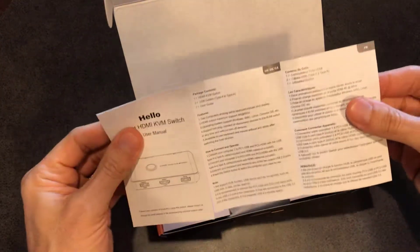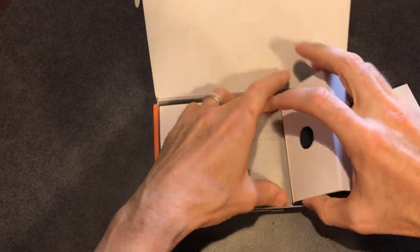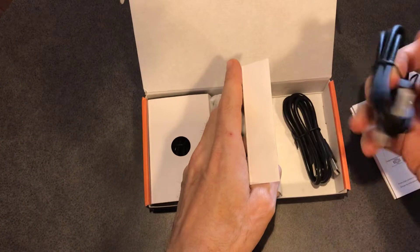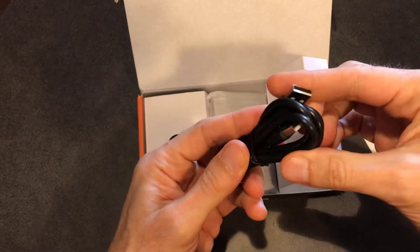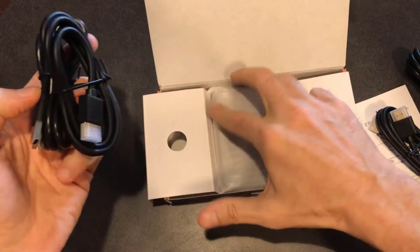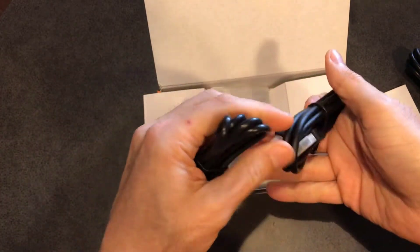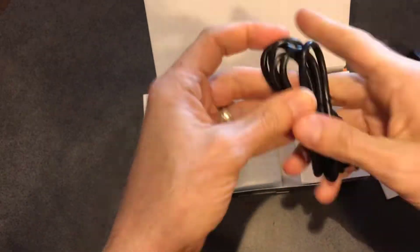It's a nice compact design. There are all the instructions — I'm sure it's probably going to be pretty self-explanatory. Let's go ahead and open this up. So we've got one cord here and it is HDMI. The next cord is going to be USB. And then another HDMI cord and another USB.